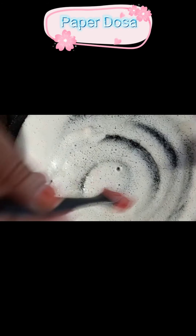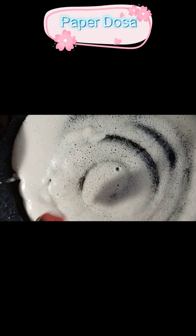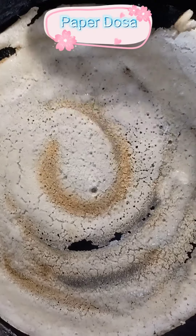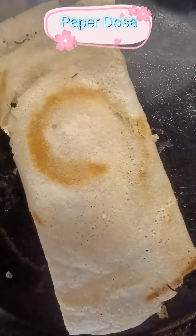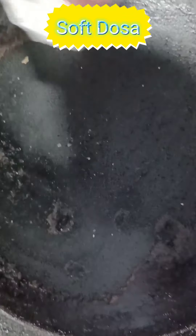Apply oil on the top of the dosa and let it fry golden brown on one side. Once it's fried, just roll it and serve it with the potato curry. Some people like the dosa thin, so for them this suits well.